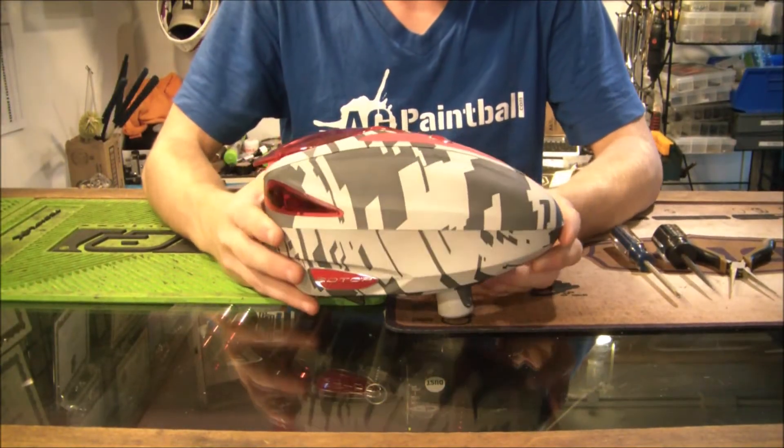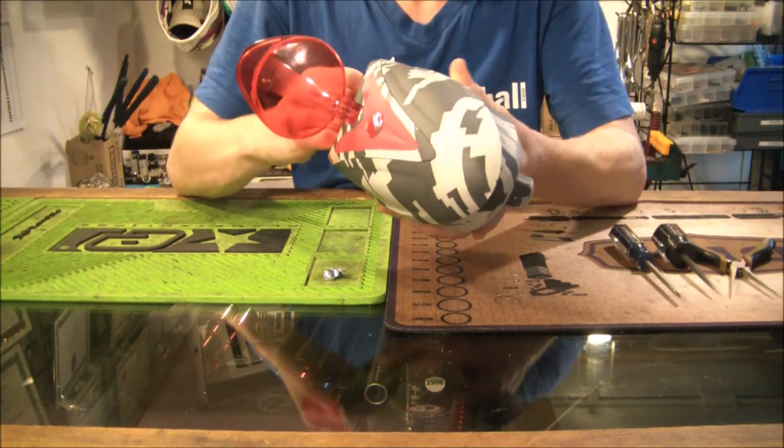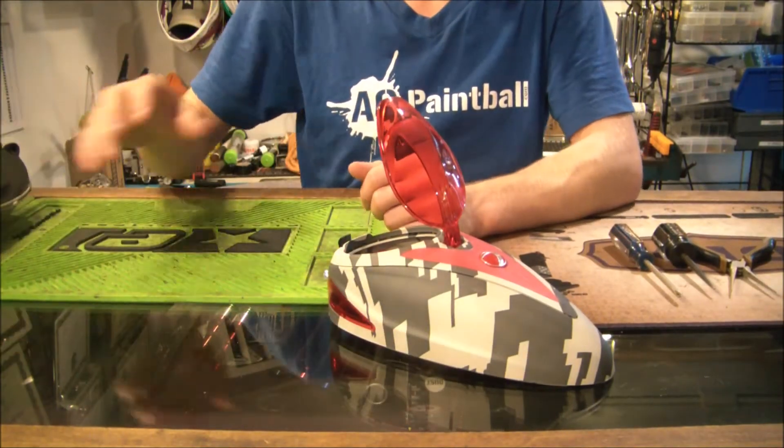Alright guys, so we've got a rotor here and the first thing we need to do is take the whole top section off. Go ahead and take the top off of your rotor — that's all we're going to be using today, so you can go ahead and put the bottom of the rotor off to the side.